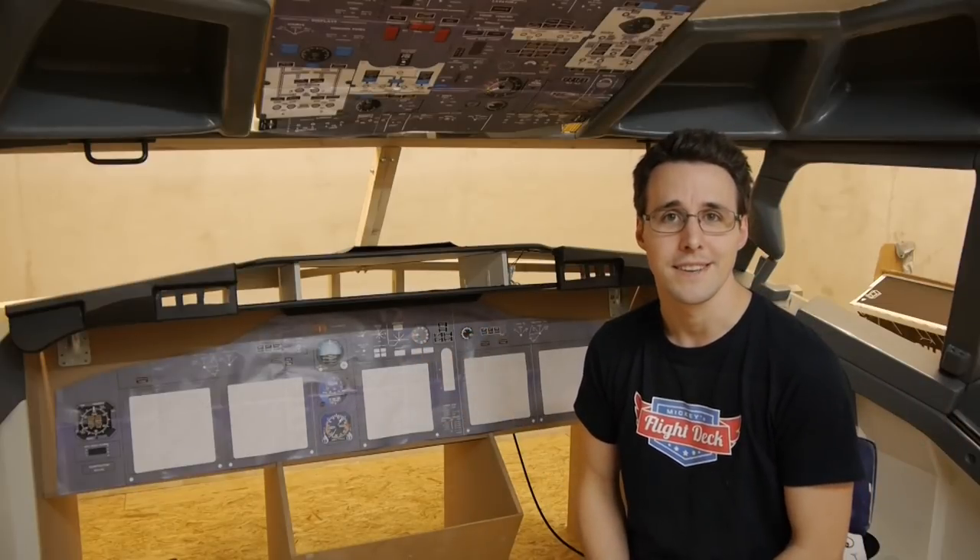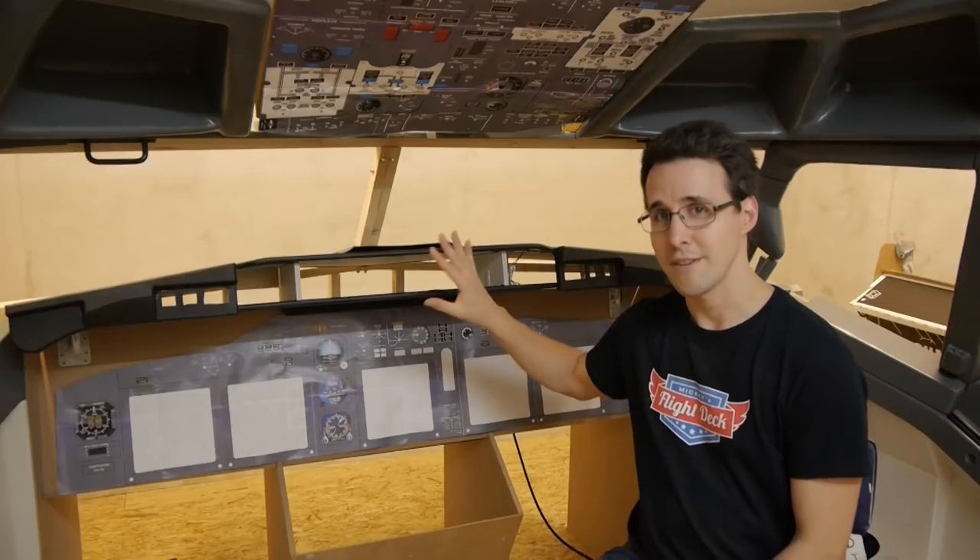Hello and welcome back to Mikey's Flight Deck. Today I will show you the covering of my glare shield.